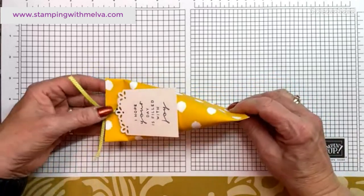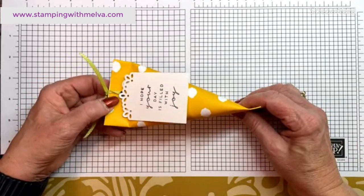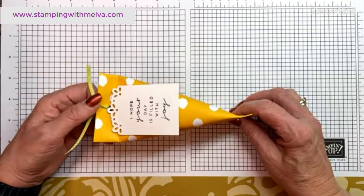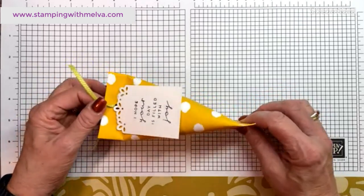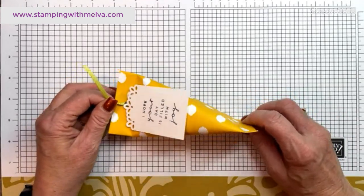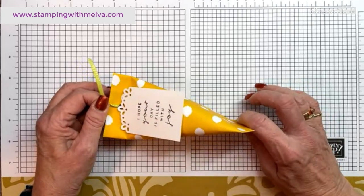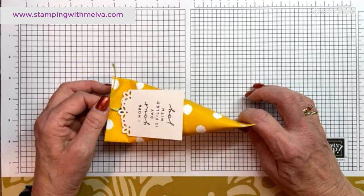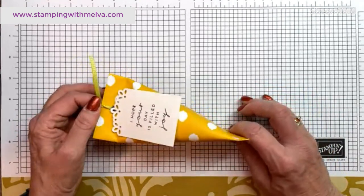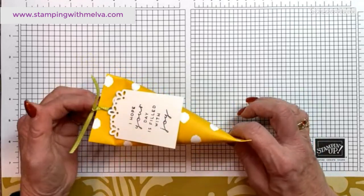You could adhere both ends, or in this case we used a hole punch, punched a hole, put some ribbon on it, and filled it with candy — really easy. You could make this out of 12 by 12 cardstock or designer series paper. You can make it out of any size as long as it's square. I have made it out of four inch, but they're quite small.